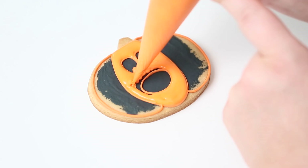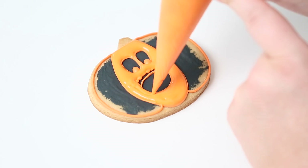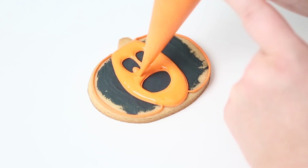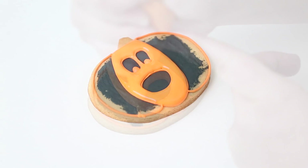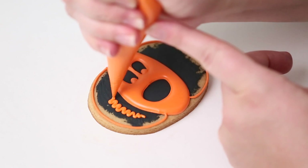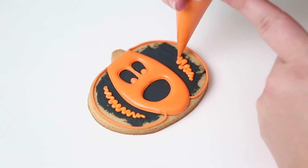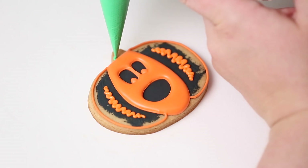Here and there I'm wiggling my bag while flooding — that's just to smooth out the icing or cover a little more area. I'm going to set this aside to dry. You can see the color has changed; it's still a bit shiny, so the top has crusted over but the inside isn't quite dry yet. That's enough for us to move on to the next steps.